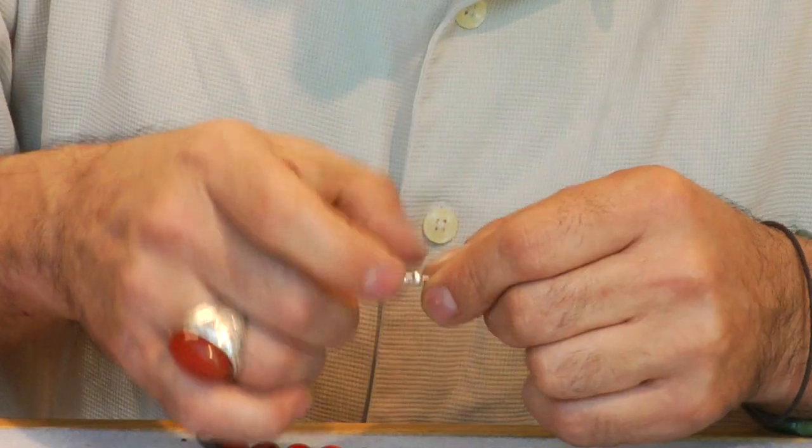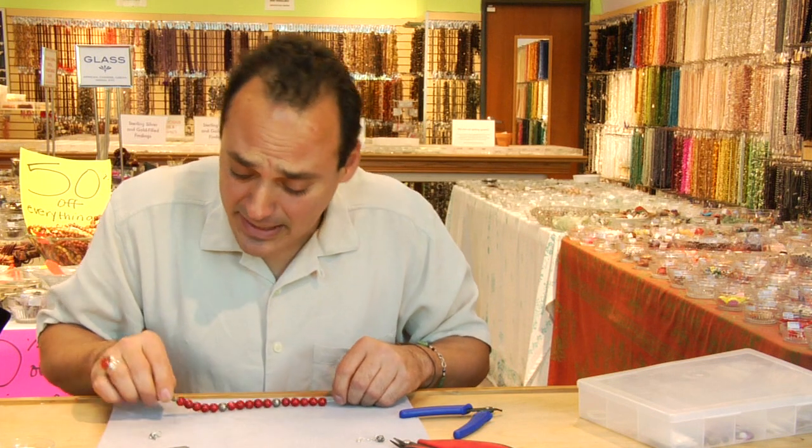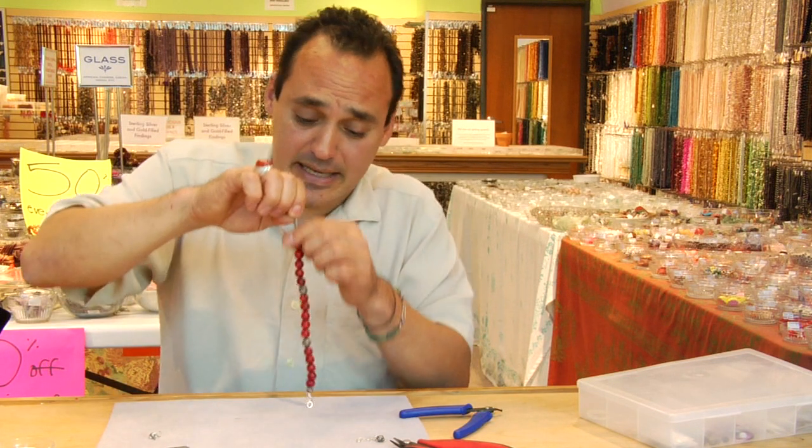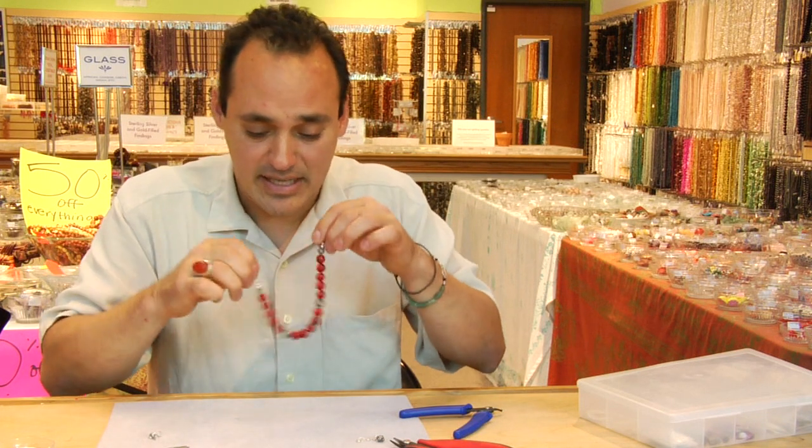Taking all the slack out of your clasp side, taking your slack out. Make sure not too tight — nice and relaxed.